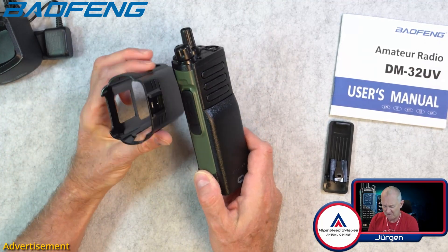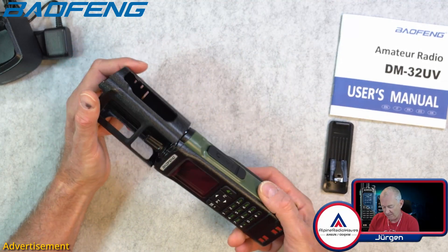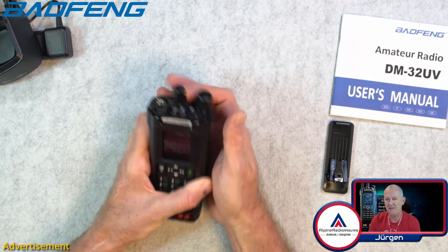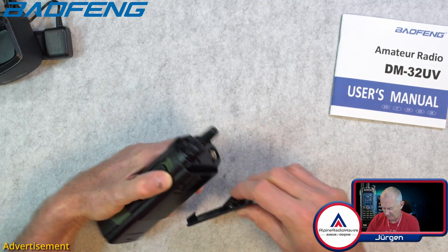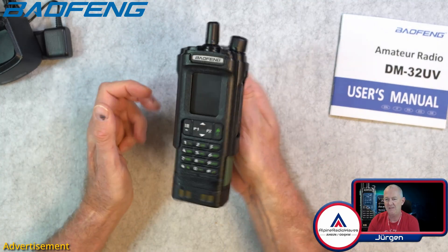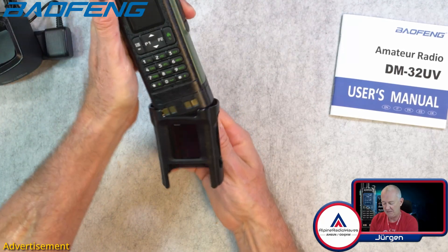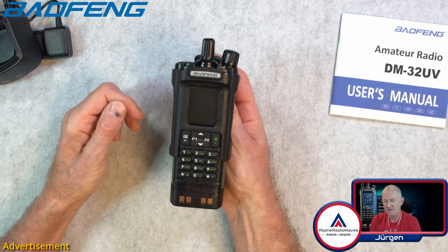Then here is this plastic cover. How does this work? The radio simply slides in place like so, and the belt clip goes on here like so. This is nice because now you can clip it on your belt or somewhere else, and it's always possible to slide the radio out if you need it.